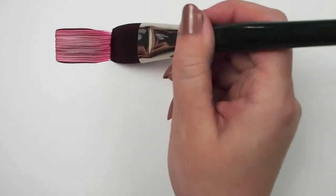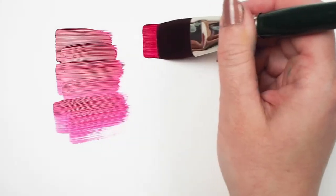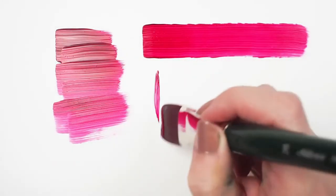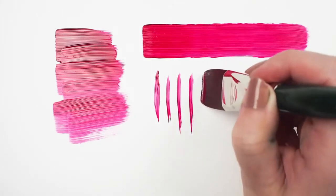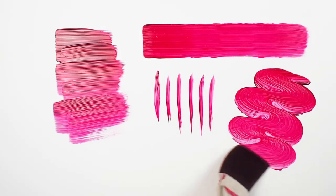Now why is this a favorite? It gets the job done laying down higher viscosity paints with a nice even coverage. Notice the beautiful brushstroke texture I'm getting here with the heavy bodied acrylics. I can also get fine lines when using just the edge of the brush.